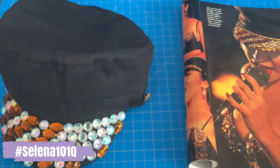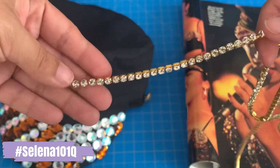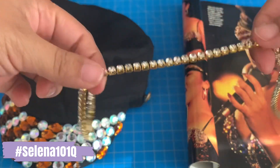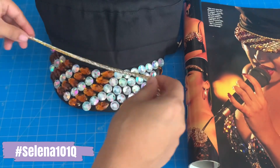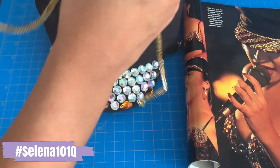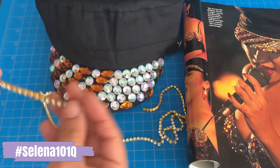The gold trim is a really nice addition to the hat — it really complements it with the rest of the rhinestones. I got mine at downtown LA, and I'll make sure to give you guys the name of the store.